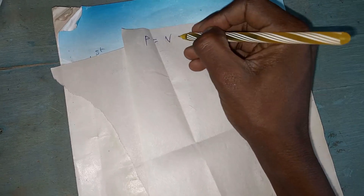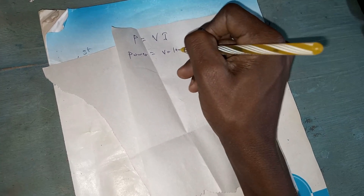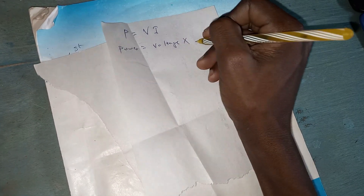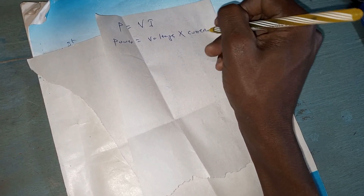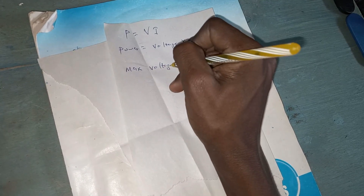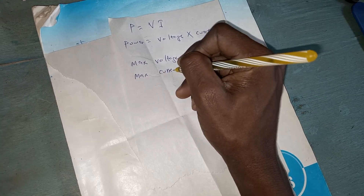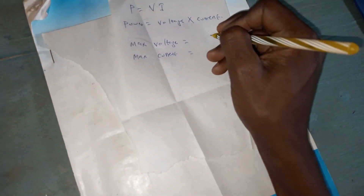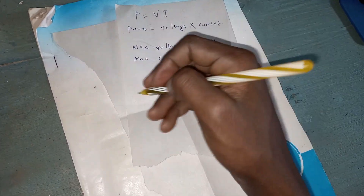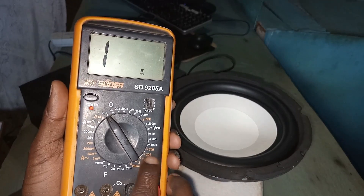As usual, we use the formula P equals VI — we are finding the output power. The power is given by voltage times current. We are going to find the maximum voltage that this amplifier produces and also the maximum current in amperes. This one will be in volts and the other in amperes, then we multiply the two to get the total power that the speaker is producing.